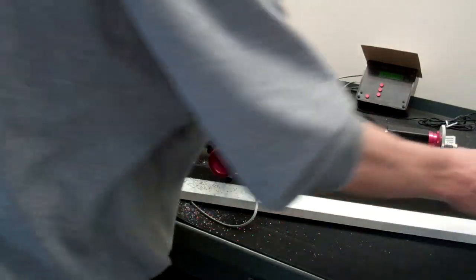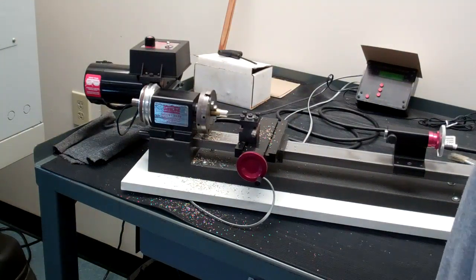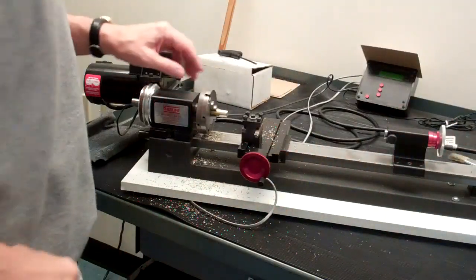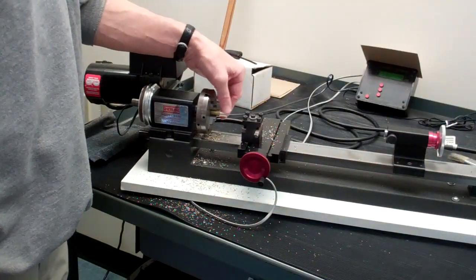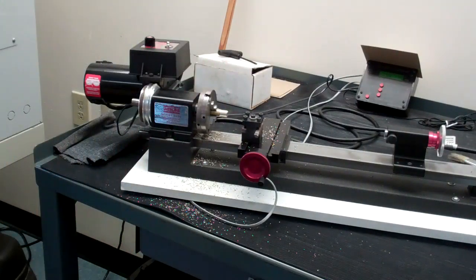I'm at five hundred thousandths. I'll back this off a little bit. So I'm only going to make that one cut, but I'll show you what you need to do before you make your next cut. You can measure in place to see what your diameter is now and determine what your next cut is going to be.